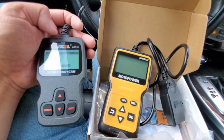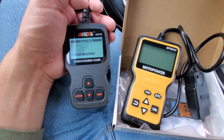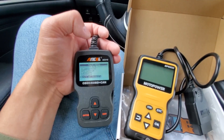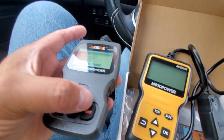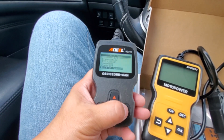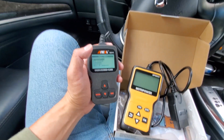I think I would choose the Ancel. If you guys have an opinion, drop a comment in the comment section. I would pick the Ancel over the MP69033 Motor Power because the Ancel has a better format — I like the readout where it gives you a full list of options you can select. It just seems the Ancel has a lot more different information screens than the Motor Power.